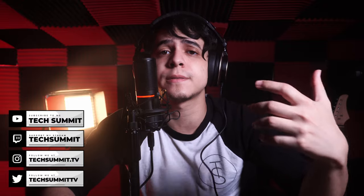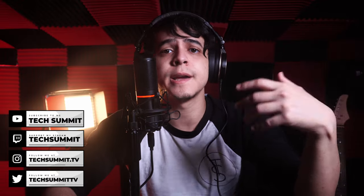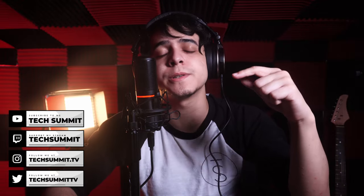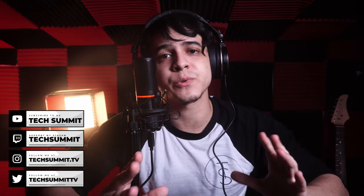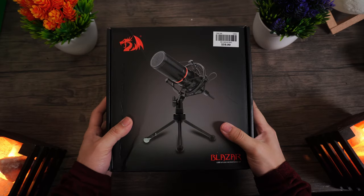I'm going to be recording this entire review with this microphone so that you can get a pretty good idea of what it would sound like to use for content creation. I'm also going to be streaming with this microphone later tonight at 8pm Eastern time — the same night this review gets posted — so you can ask all your questions live. Now, let's begin with an unboxing.